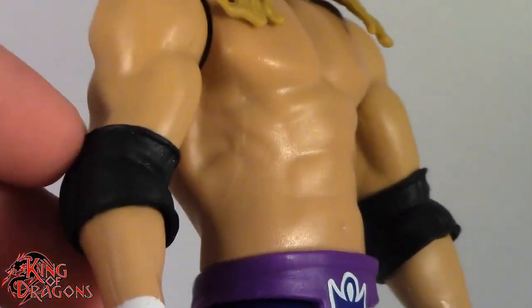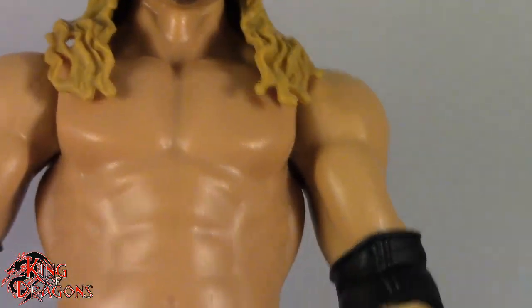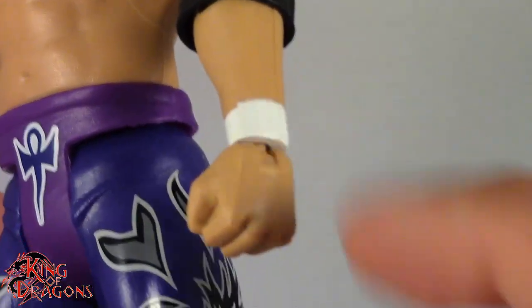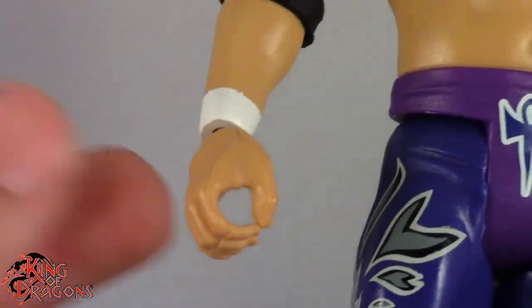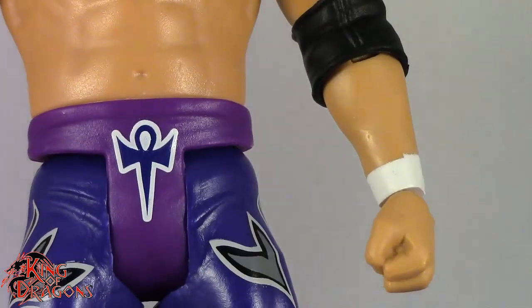Moving on to his attire — Edge was never one to wear tops, but he does sport elbow pads, which do come off if you really want them to. If I put him in storage I'm probably going to take the elbow pads off just in case. He does have white wrist tape. An interesting thing to note is that he has one fist and one grasping hand. Jeff Hardy had two fists, but Edge has one open hand and one fist.